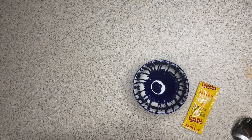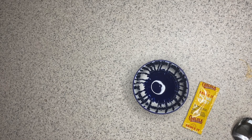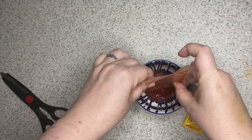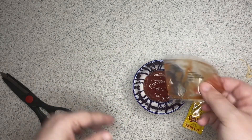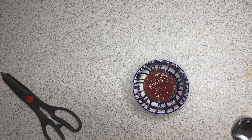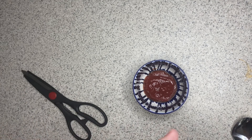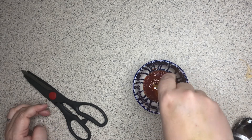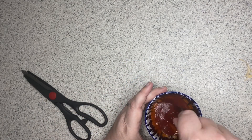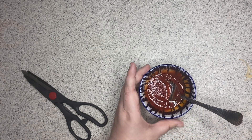Now we're going to make our spicy ketchup. I'm going to take the entire contents of my ketchup packet and squeeze it into the bowl, then add some Cholula hot sauce — I really like Cholula hot sauce. You can add as much or as little as you like. I'm going to add the whole thing and mix it together. And there you have it — a nice sweet and spicy ketchup.